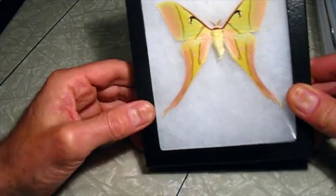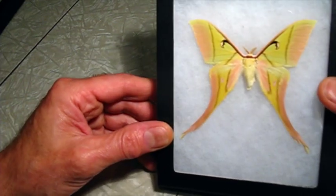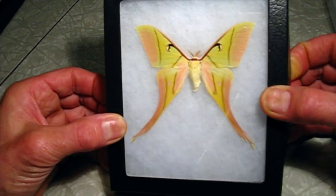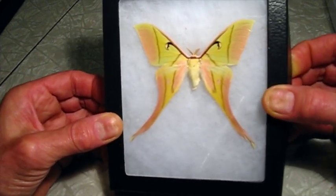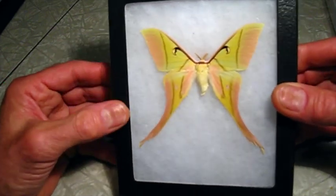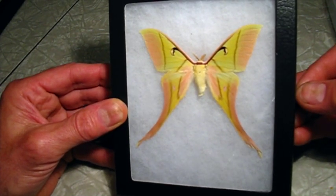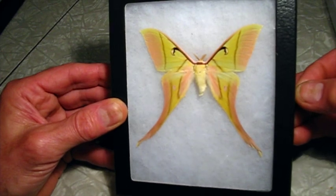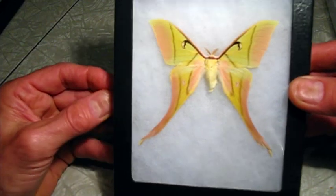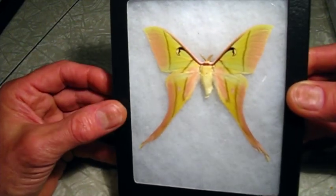Today we're going to do something a little different. This is a really nice captive-raised specimen of Acteus rhodoneuma — a luna moth from Southeast Asia, Vietnam, probably other countries there. These have not been commonly available. I've purchased a couple of pretty poor-conditioned specimens. More recently, these are starting to be bred in captivity, so they've become more available and the price has come down.